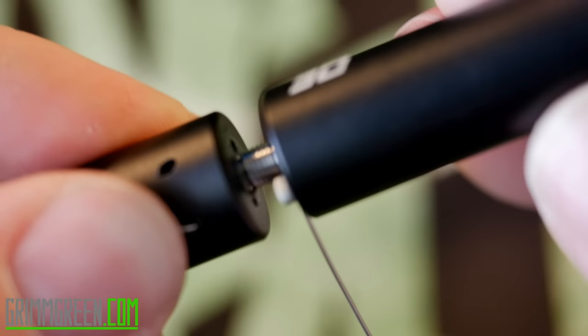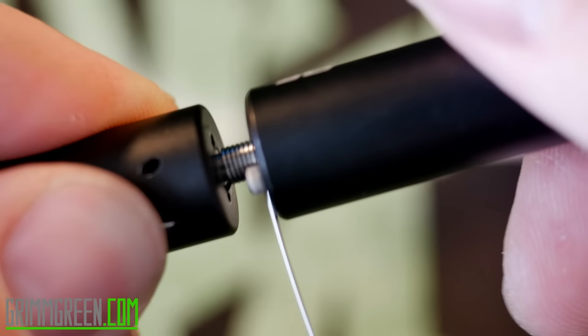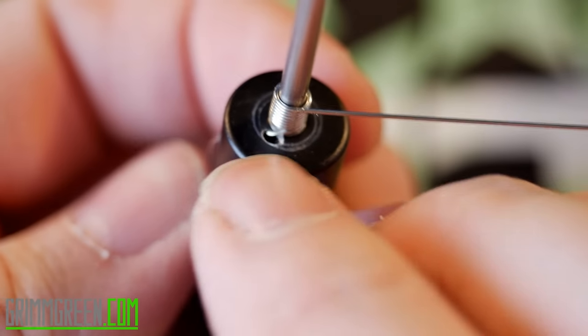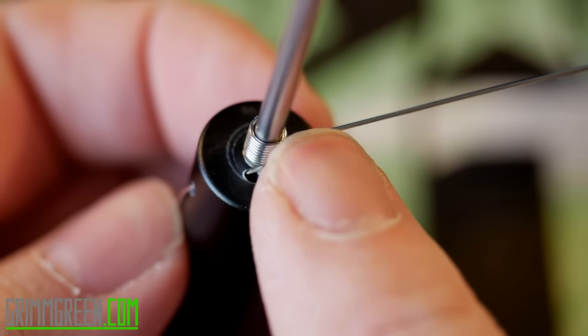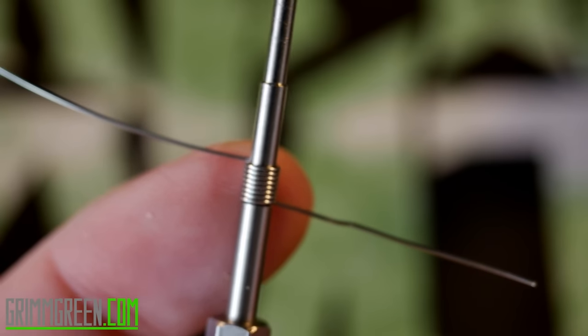That's how you would do it if you were building for an RDA. But we're not building for an RDA — we're building for an RTA. So what you're going to want to do is give it one extra turn so that one of your leads is coming off this way and one of your leads is coming off this way. You've got your coil all ready to go: a lead going this way, a lead going this way.